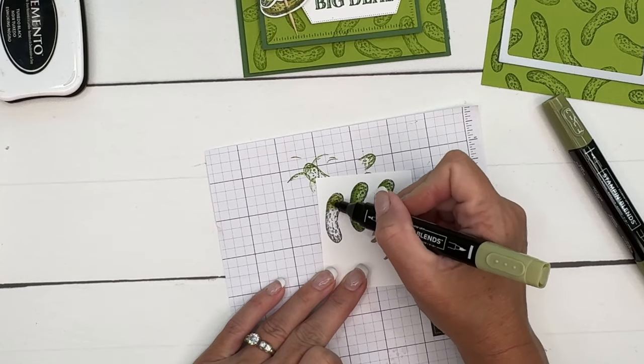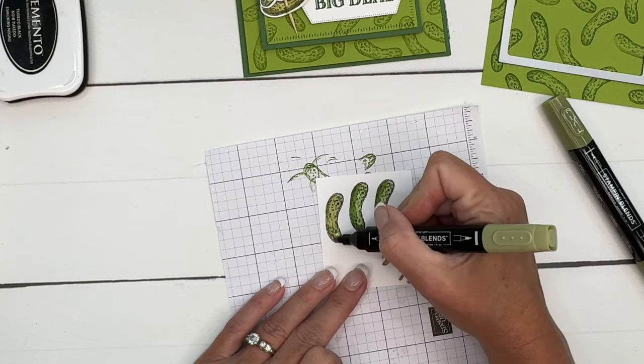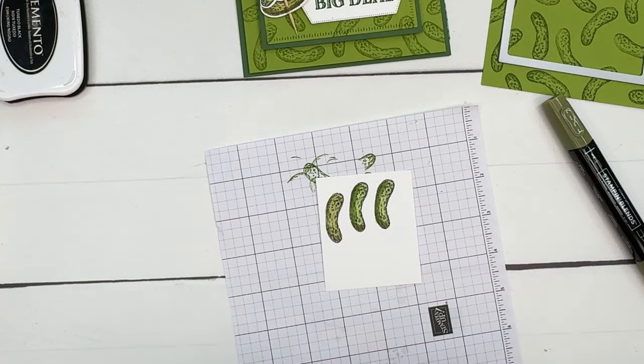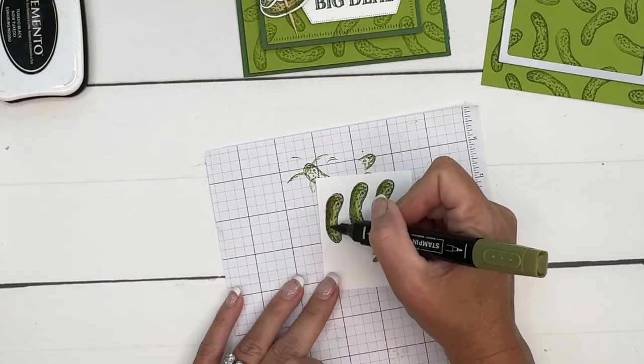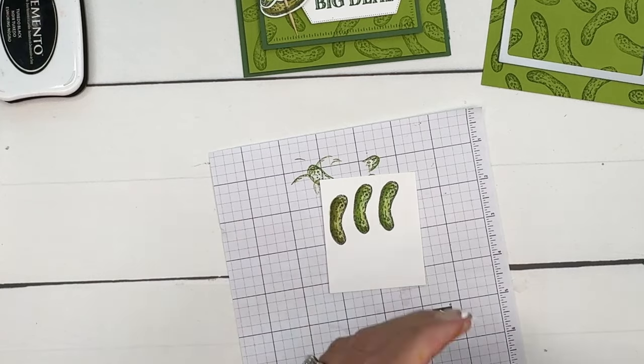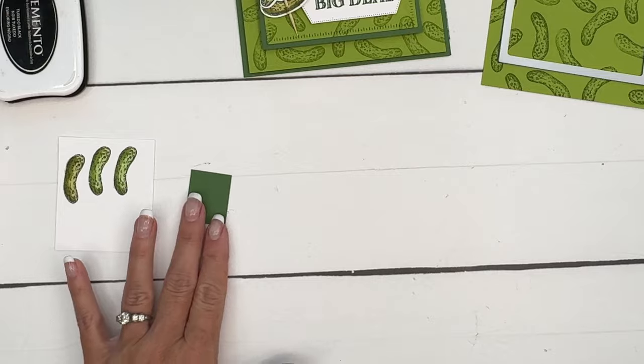I'm going to color first with light Old Olive, and then take the dark and just brush a little bit of the dark on the bottom. Now we're also going to cut out the olive.